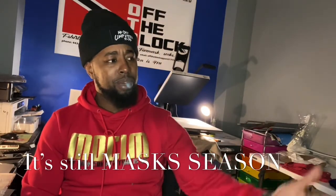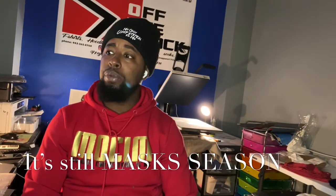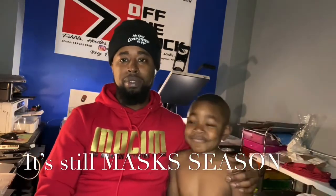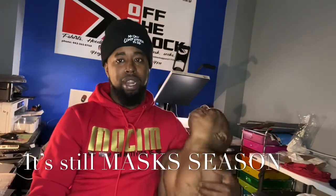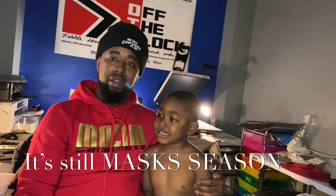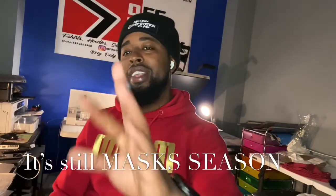Come on son, tell them what they gotta do. Tell them what to say on all the YouTubes — subscribe to my channel and hit the like button! Hope y'all enjoyed it, hope y'all liked the video. Thank y'all, peace out!